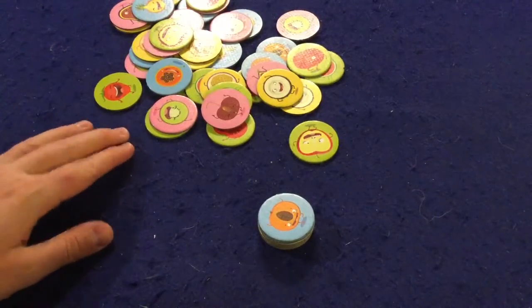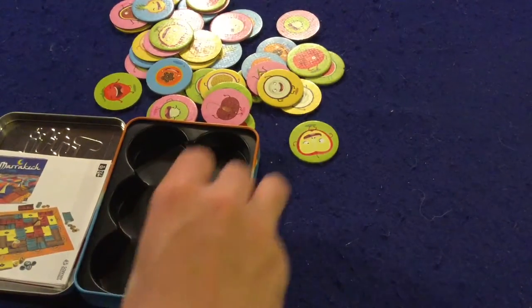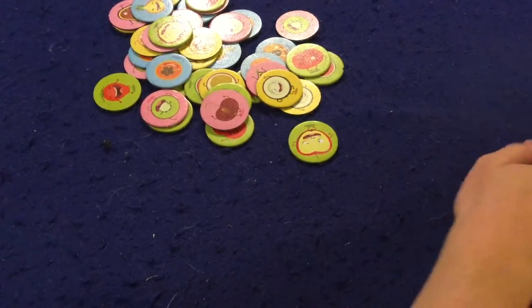Also once you're done, the way the box insert works, you can easily put everything back into the box, which is kind of nice. But that in a nutshell is how you play Tootie Fruity.